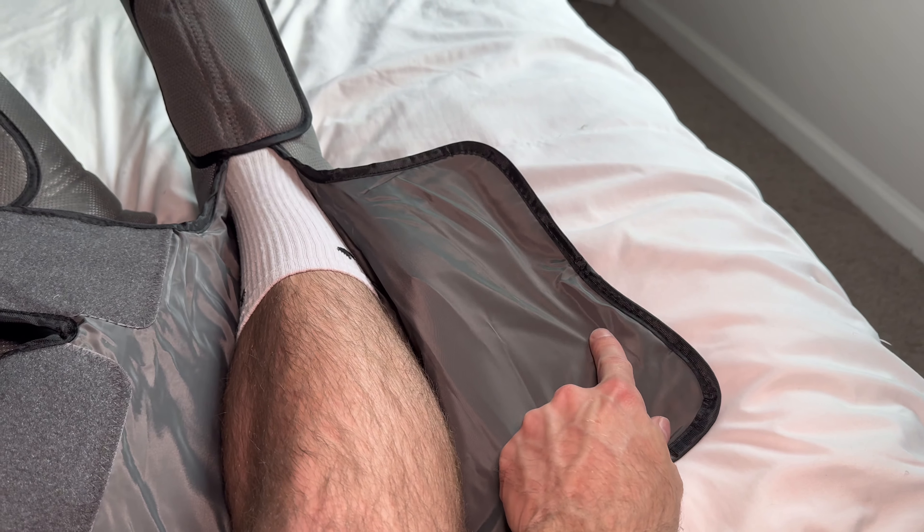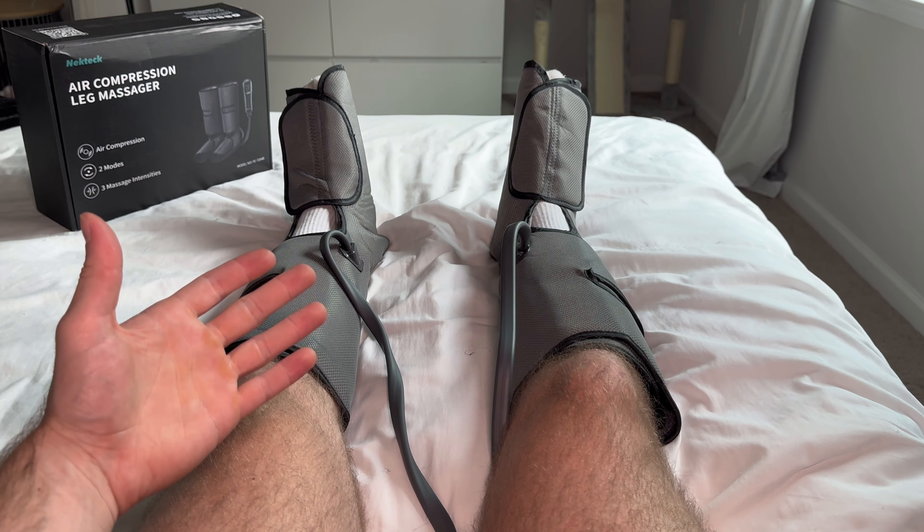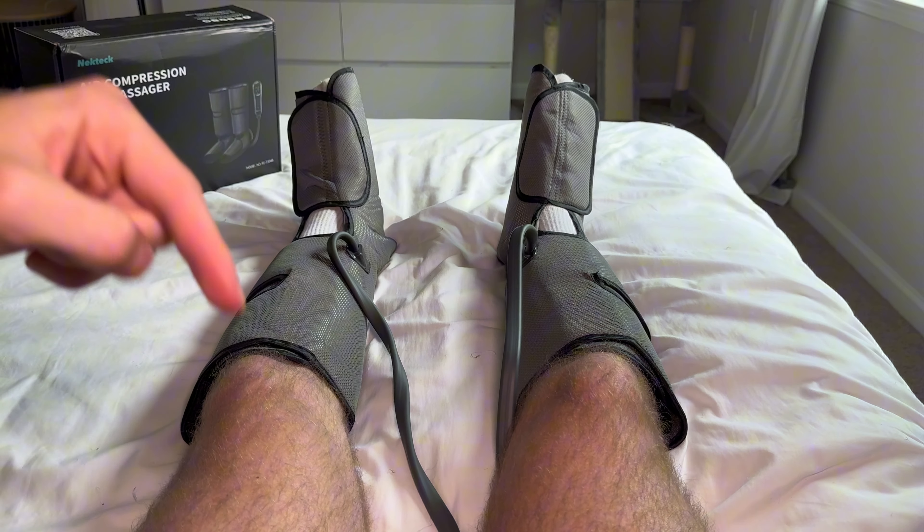If we take a look at the inside material, it's super easy to clean in case you sweat on the inside. So whether you're an athlete or you're just looking for a way to recover after a long day of work, I'm going to link them for you in the description below.